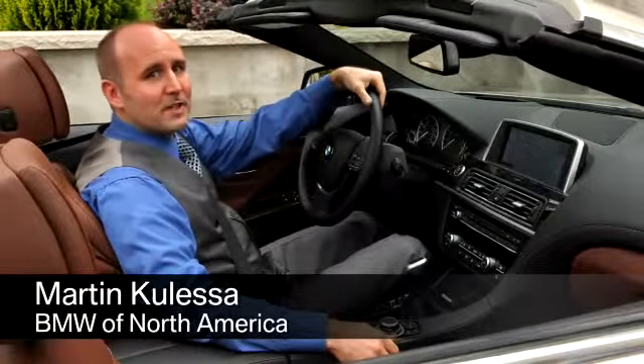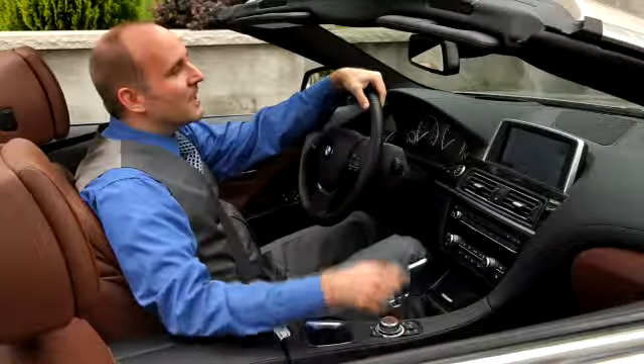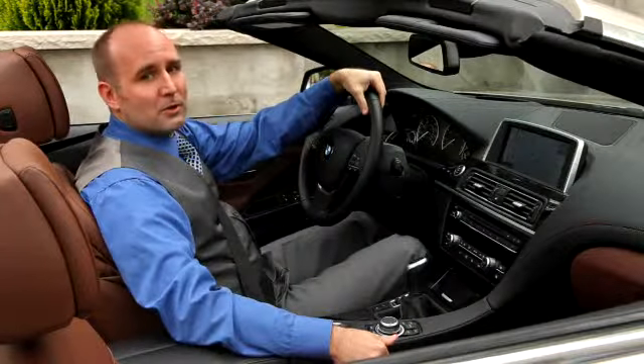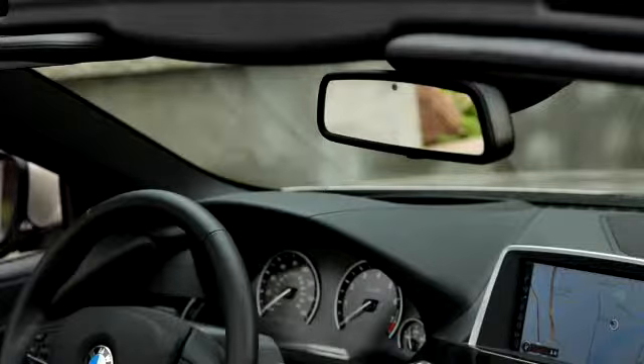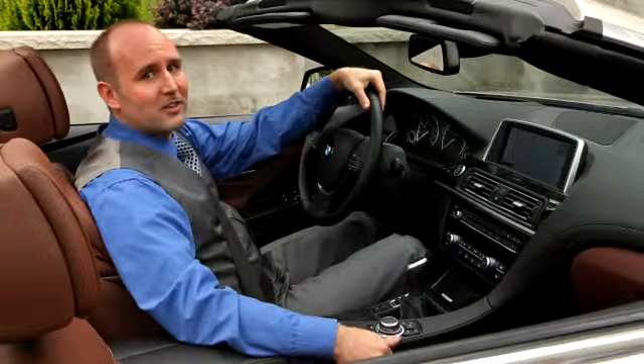BMW is continuously improving the functionality of the car to make your everyday life easier. The integrated universal remote control is one good example. It can replace up to three different handheld transmitters for equipment such as a remote garage door opener or remote light switch. Let me walk you through the simple steps to program it. You'll find it rather easy.